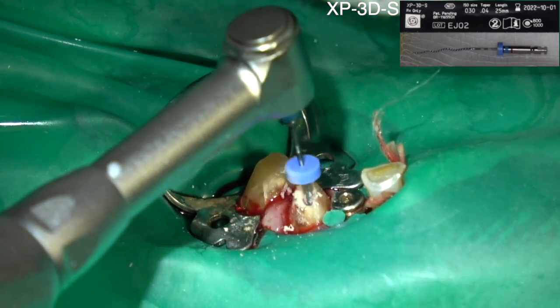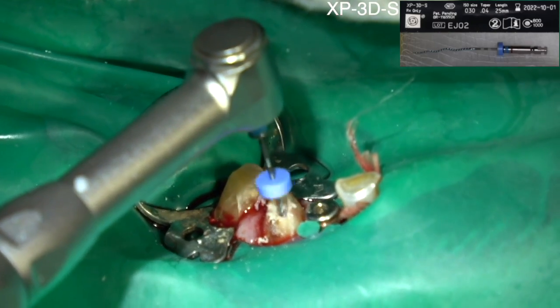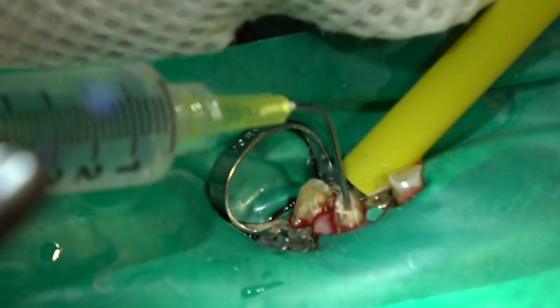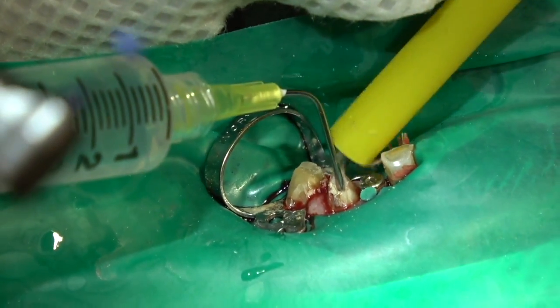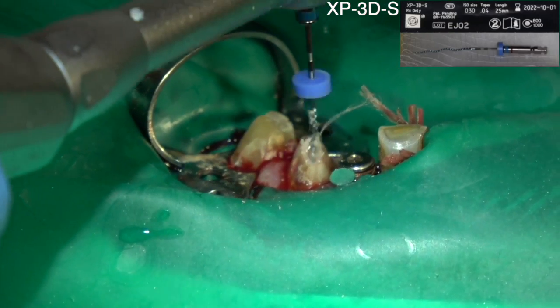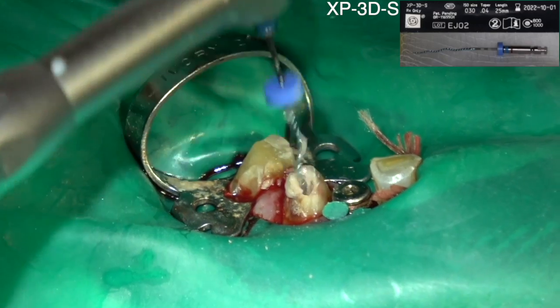You can go either way, and then I'm irrigating with lots of lubrication — the three-to-one water and sodium hypochlorite. A lot of endodontists use straight sodium hypochlorite, but I was taught to use dilute because you don't want a sodium hypochlorite accident where it goes through the apex of the tooth and damages the inferior alveolar nerve.